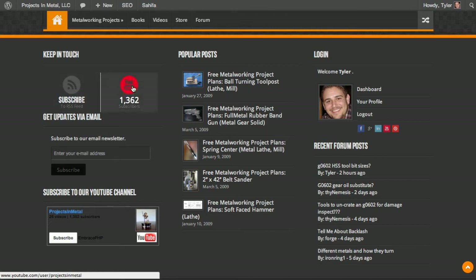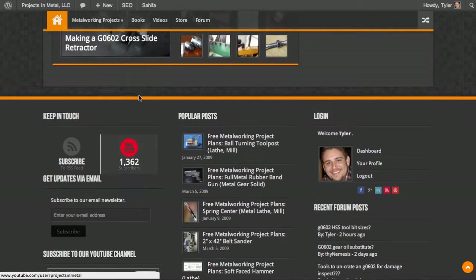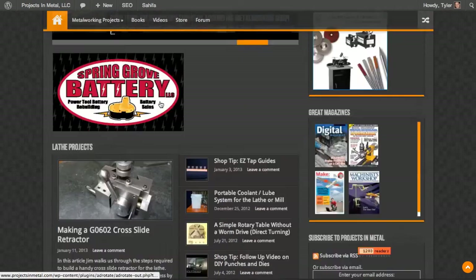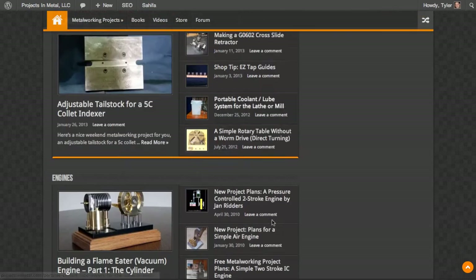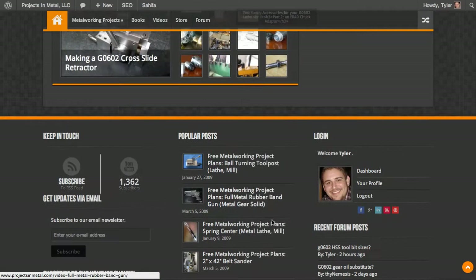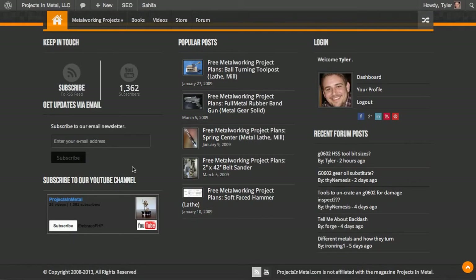You can see my YouTube channel by clicking on this YouTube icon here — I've got 1,300 subscribers, which I think is fascinating. I actually have more subscribers to my YouTube channel than to my RSS feed, and my YouTube channel is only about a year old. You can also enter your email address here, and there's a second YouTube subscription box right here. Eventually I'll figure out which one I like better and get rid of the other one, but they all do the same thing.